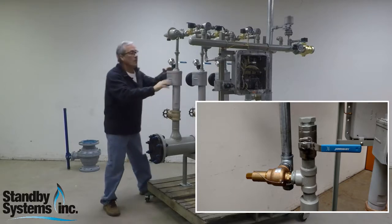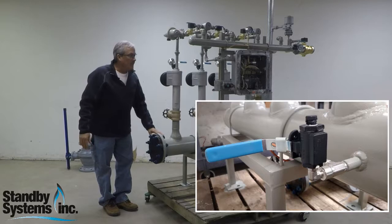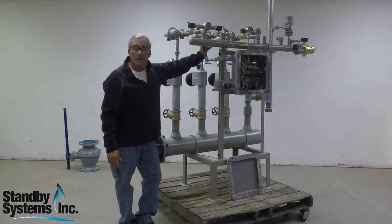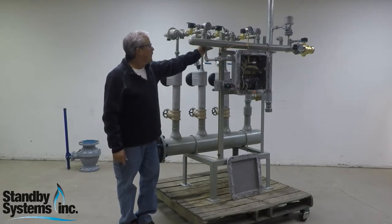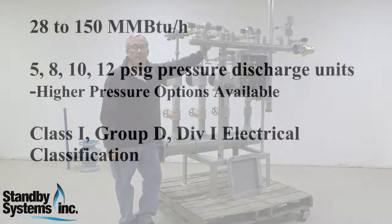It's equipped with a relief valve over here in case of an over-pressurized condition. It has some test ports on here. Basically it's shipped ready to go as a replacement, or you can also buy the optional vaporizer and the receiver tank. So here we go — 42 million BTU an hour at 8 PSIG. Thanks, come back again.